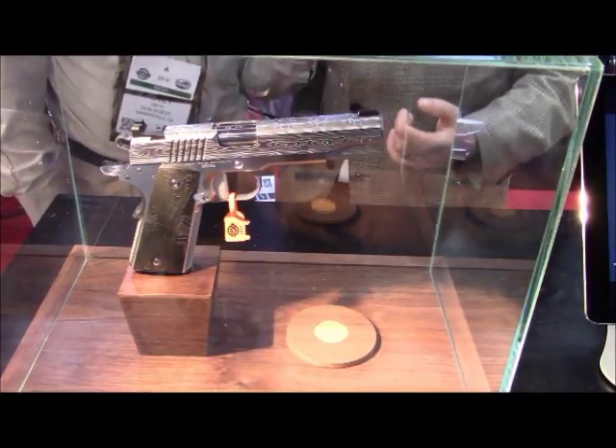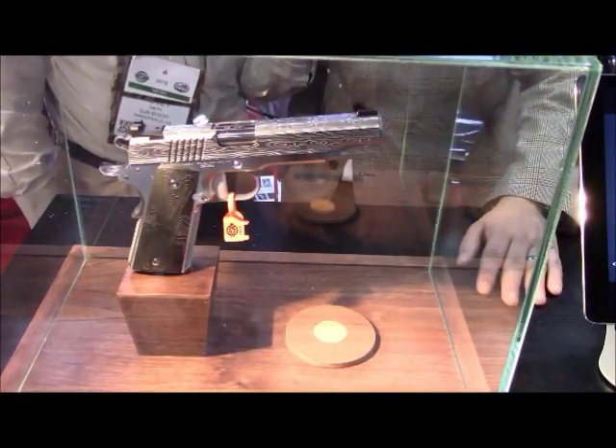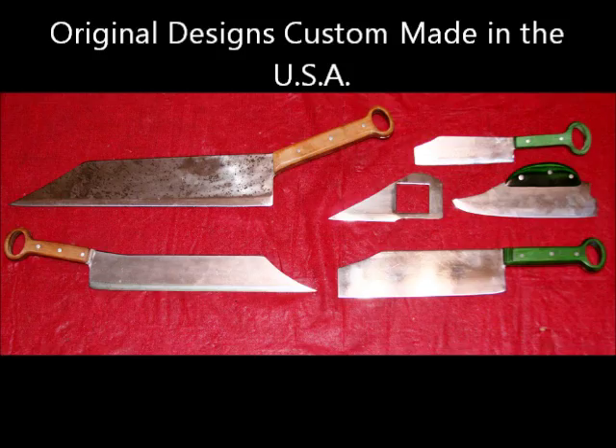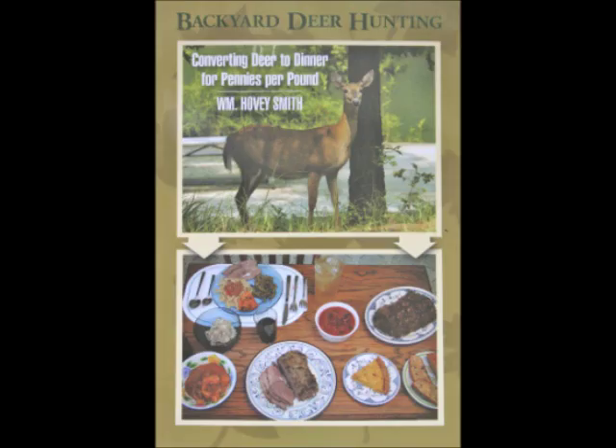I'll give you a link to Cabot's website at the end of the video. Go look at these interesting guns. Here are some of my knives from Hovey's Knives of China, which are original designs. And here are my books.